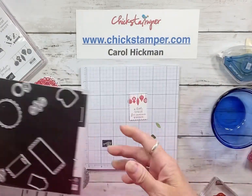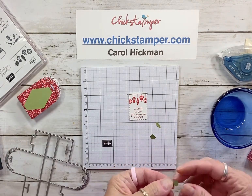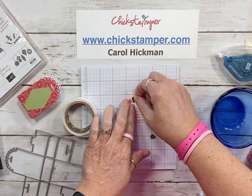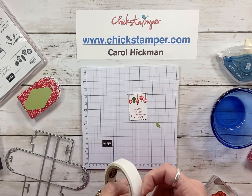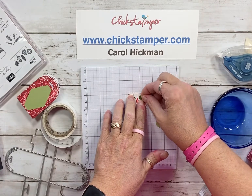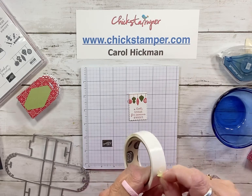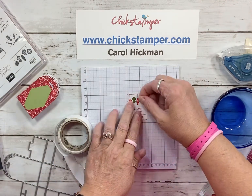I used some scraps of Mossy Meadow and Pear Pizzazz, and I'm just going to attach them with glue dots. It's not going to take a lot of wear and tear, but it just adds to the color. For the skinny one, I'll fold my glue dot in half a little bit. I hope you guys are excited — 24 days of projects has been so much fun!